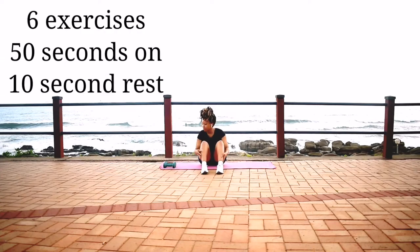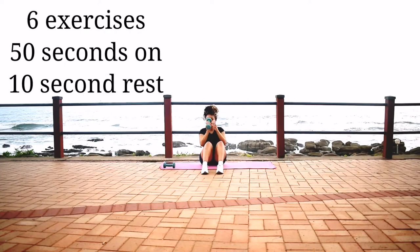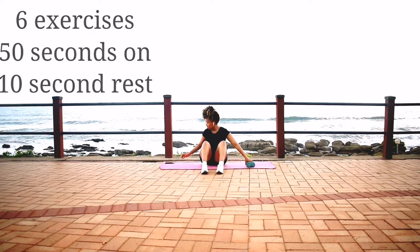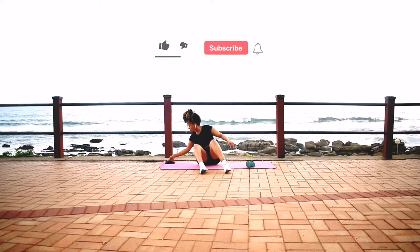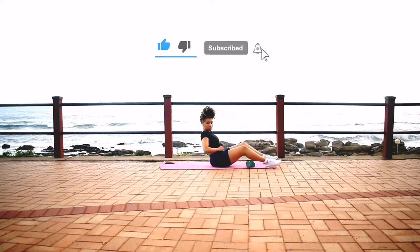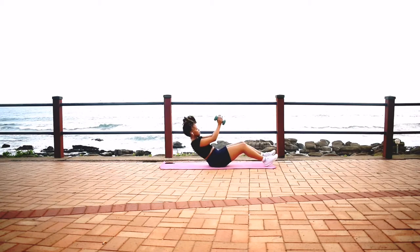Hi guys, welcome back to my channel. Today we're doing a quick tummy exercise — 6 exercises, 50 seconds of work with a 10 second break in between. Now is the perfect time to like, subscribe to the channel, and click the notification bell so you get notified each time I post a new workout.